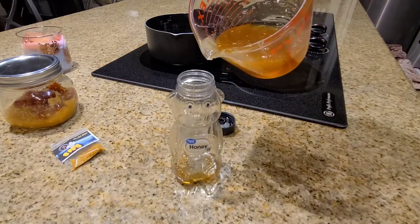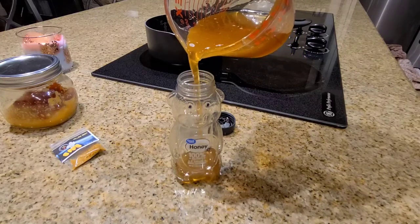Now I'm just going to add it back into the honey container it came in, and then we're all set.